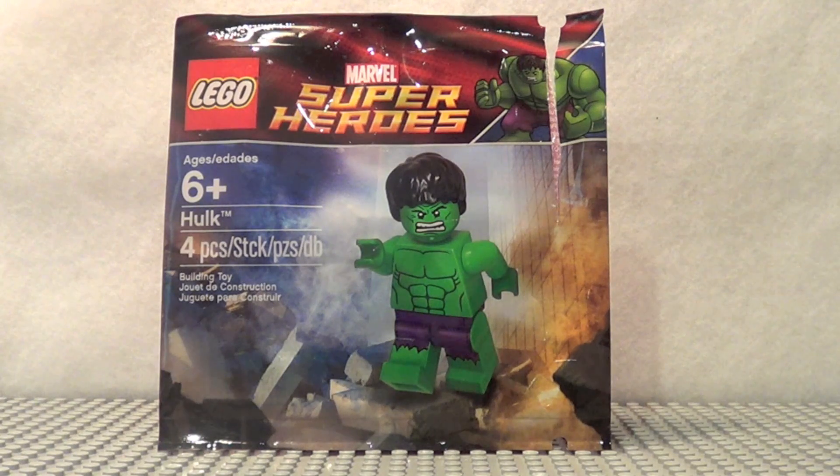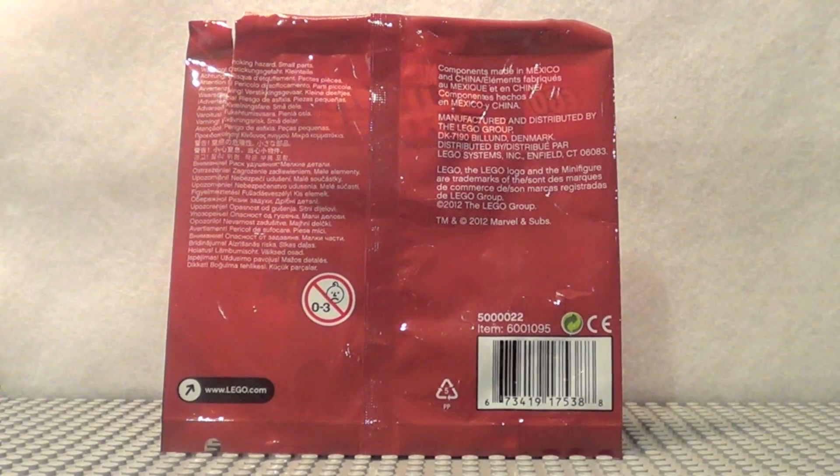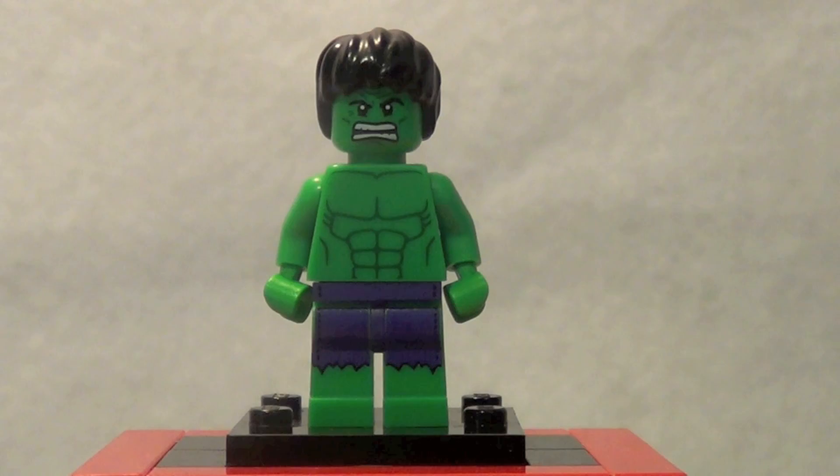Here's a quick look at the front of the package. You can see it's ages 6 plus, it's called Hulk, and has four pieces. And a quick look at the back of the packaging — basically the only thing included with this set is the promotional Hulk figure.